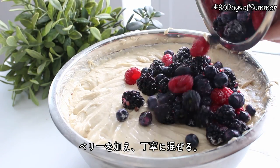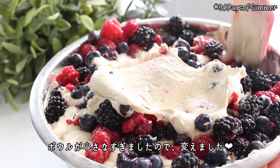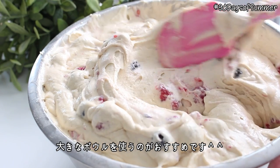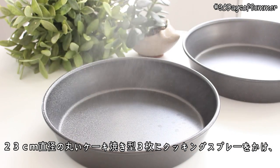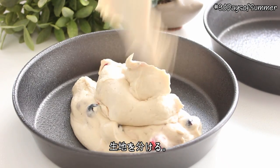Add the berries and gently mix them into the batter. My bowl wasn't big enough so I had to switch bowls, so you're going to want to use a big bowl for this cake recipe. Then spray 3 nine-inch round cake pans with cooking spray and divide the batter evenly between all pans.